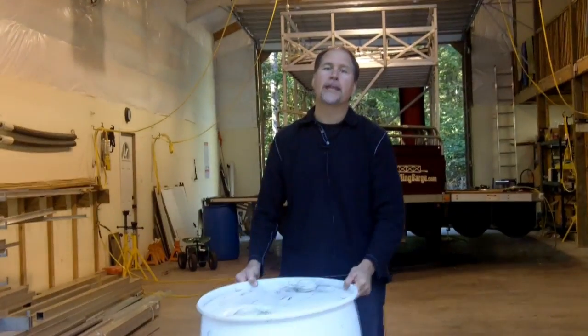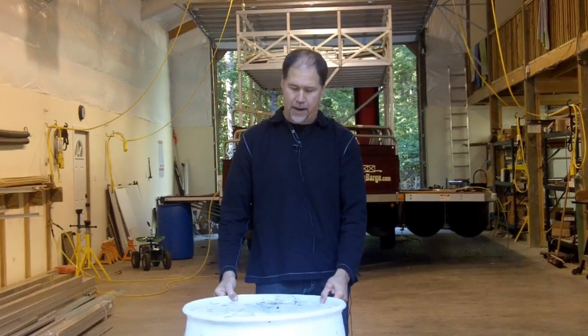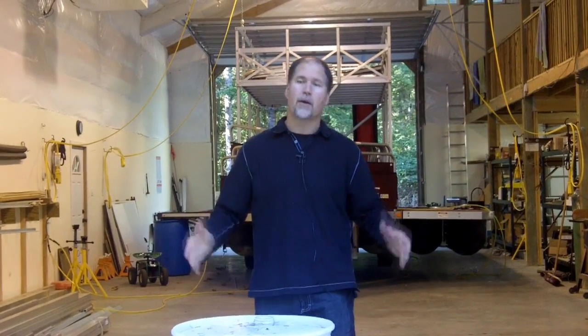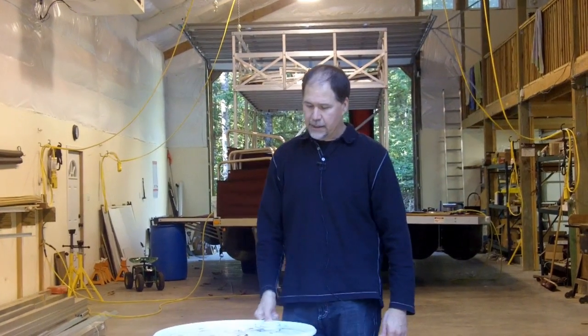This float will weigh 22 pounds. If I was to fill this with foam, it would weigh 44 pounds. So what we have right here is a much better system for floats. The reason that standard dock floats are not made this way is because it makes the structure more difficult, but we've solved that with our aluminum frame and our plywood or standard decking.